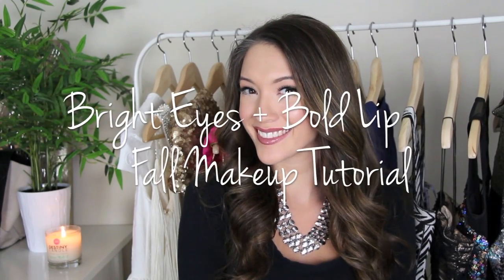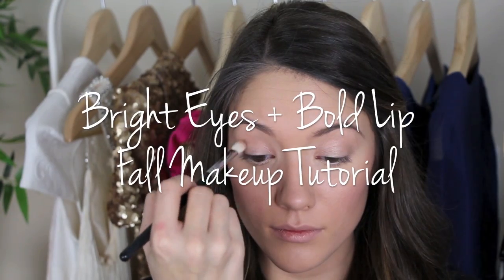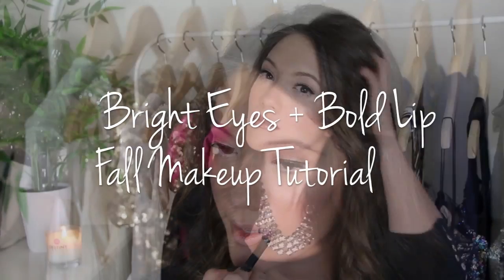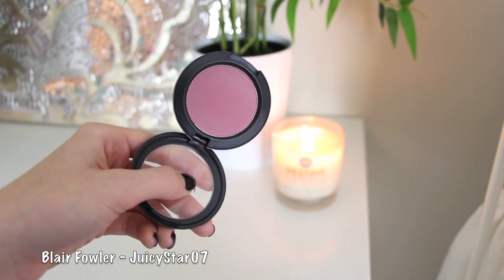Hey guys, so today's video is a bright eyes bold lip makeup tutorial for fall, which you guys requested when I was wearing this look in my how-to fancy high ponytail. I wanted to do it for all of you who were requesting it. To get started, I went ahead and did my full face of makeup to make this video go by a little bit quicker. For blush I used MAC Breath of Plum.